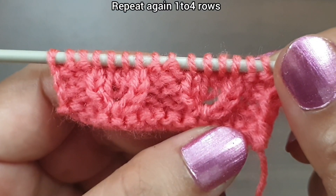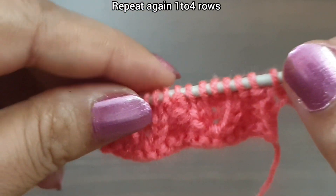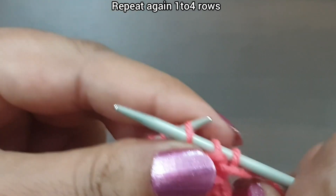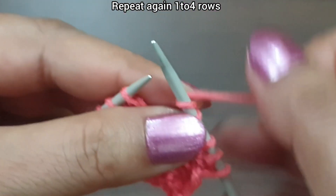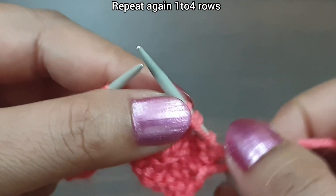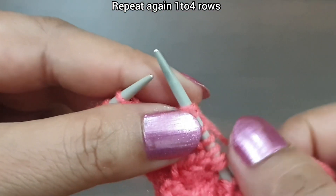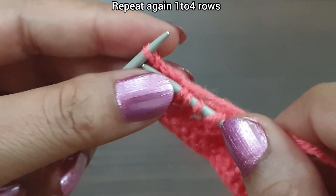Fourth row is completed and our pattern is also completed. Now we again start this pattern from the first row. First row, right side: slip edge, yarn in front. From here we start our repeat pattern: purl 2 (1, 2), yarn in back, knit 3 together from front loop, yarn over, knit 1. That's the repeat: purl 2, knit 3 together from front loop, yarn over, knit 1. Last 3 stitches: purl 2 (1, 2), knit edge from right side.